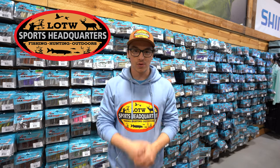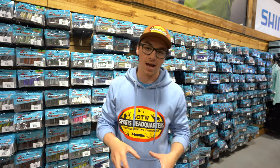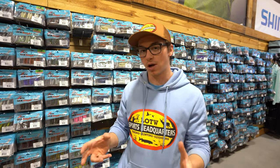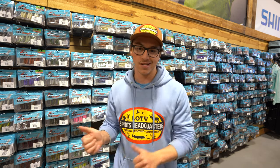Hey guys, Josh here from Sports Headquarters. We've been receiving a ton of new Z-Man baits for this upcoming open water season. And you gotta keep these baits safe, stored away in good bags. So I'm gonna show you a couple options that Z-Man offers to store all their bags in a safe and secure way.